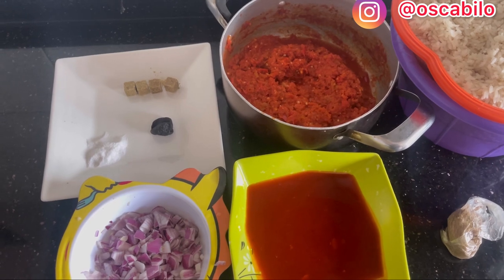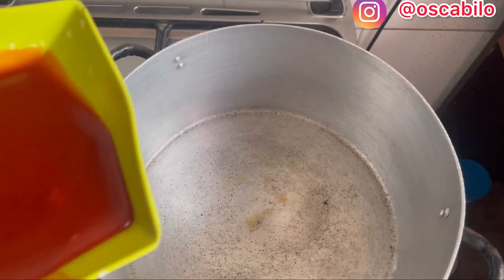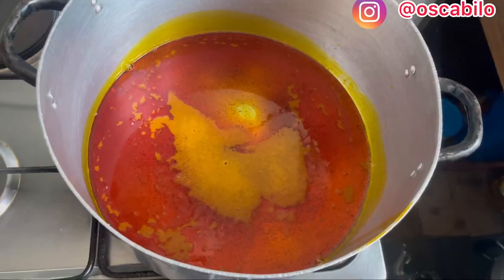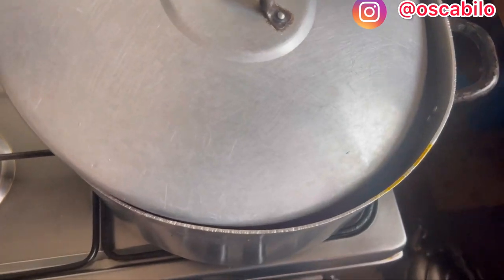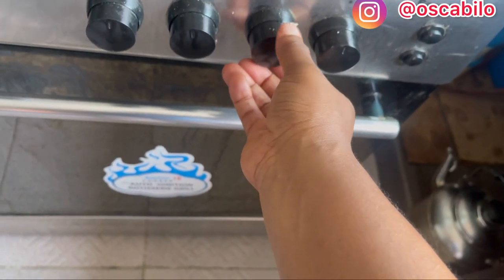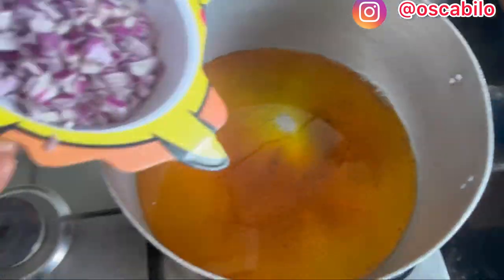Right now we'll be bleaching our oil. There's no difference with how you cook your ofada sauce — the only difference is that you cook your ofada sauce and then pour rice inside. Here is our oil; I'll be pouring it into the pot. The trick about bleaching your oil is that you shouldn't cover the pot fully so it doesn't catch fire. Please reduce the heat of your gas and let it bleach on low heat. We'll be bleaching this for 10 to 15 minutes. Here is our bleached oil; I'll be adding our onions now.